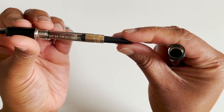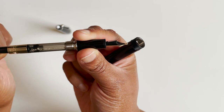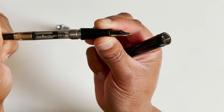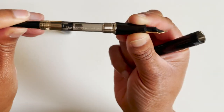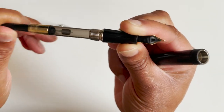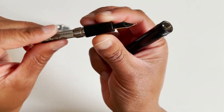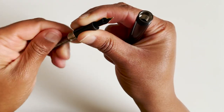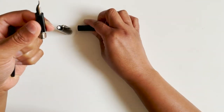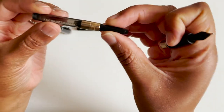It is a cartridge converter pen. I'm surprised that's in there — not sure if that's just to keep the ink agitated so it doesn't get stuck. And it's a twist converter.